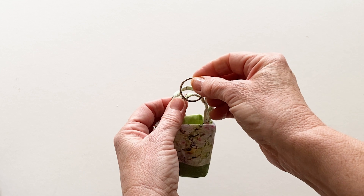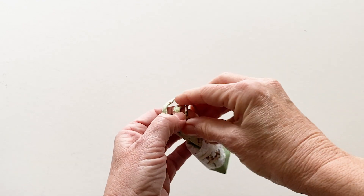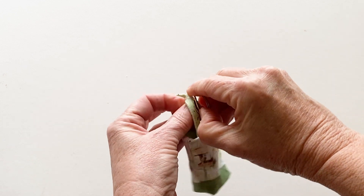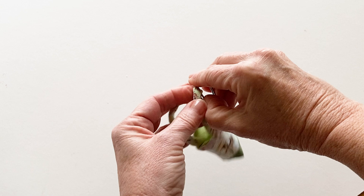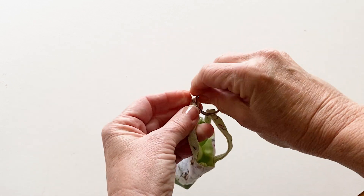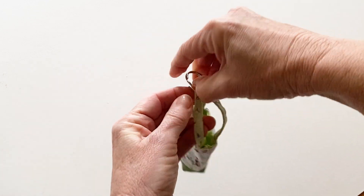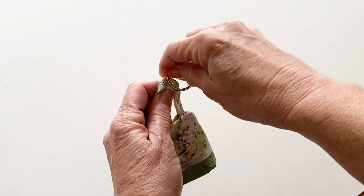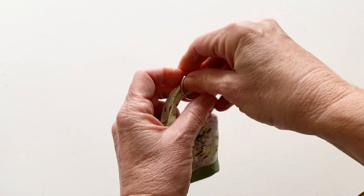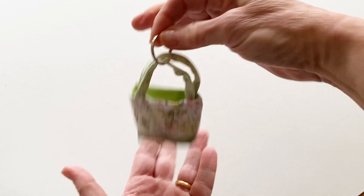If you want to hang your bag charm onto a handle or a zip end, use a split ring. Open up the split ring slightly using your nails and thread one handle through it, then thread the other handle through it. Turn the split ring around until both handles are inside. Congratulations, your cute little bag charm is now finished — give it a press and it's ready to hang.